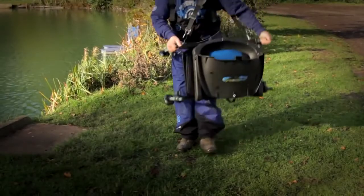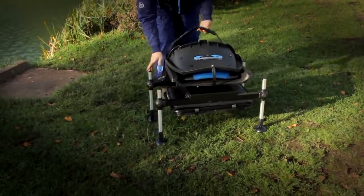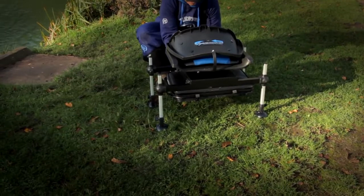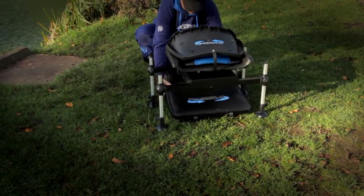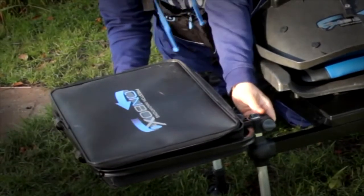The OnBox 360 from Preston Innovations — a revolutionary concept in seat box design. It comes complete with its own EVA side tray with lid, which stows neatly under the frame. It can be fixed to two of the legs by simply attaching the OffBox Pro knuckles.